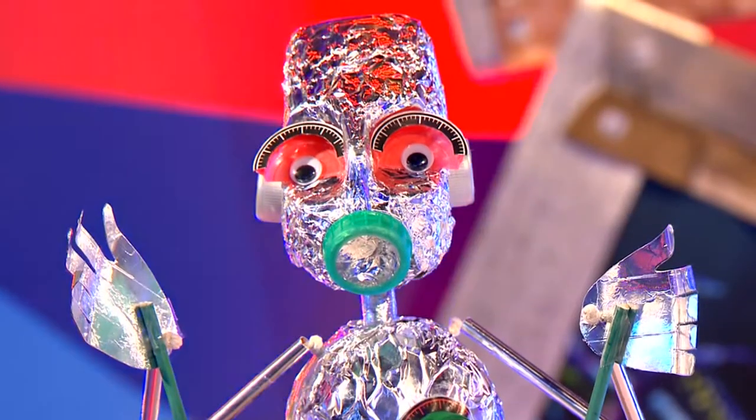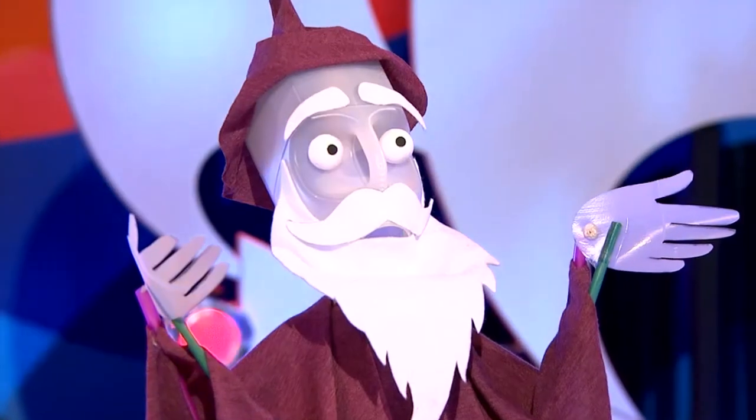You're going to show us how to make these puppets, which are exclusively made for this show today. If you want to join in at home, here's what you're going to need to get involved.